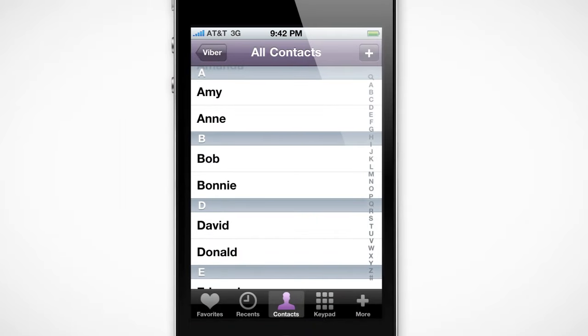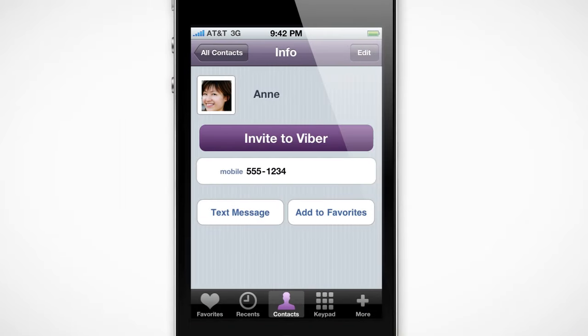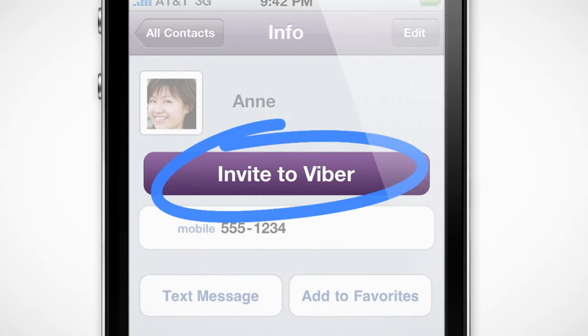If someone doesn't have Viber yet, then your call will go through your carrier, but don't forget to tell those contacts to install Viber too, so your next call doesn't cost a thing.